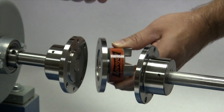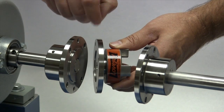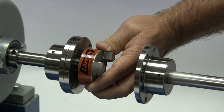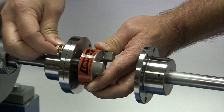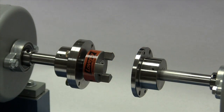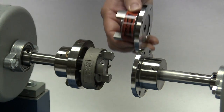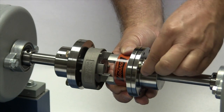Lovejoy ships the spacer assemblies with the jaw hubs already mounted on the adapters, so there is no reason to take these assemblies apart. Hold one of the adapters against the shaft hub, lining up the pilot of the adapter to fit over the shaft hub pilot. Install the mounting bolts to hold the assembly in place and tighten these bolts hand tight. Slide the retaining ring over this spacer assembly before installing the assembly on the other shaft. Then install the spacer assembly on the second shaft and again tighten the mounting bolts hand tight.